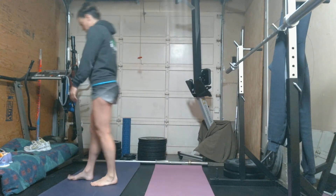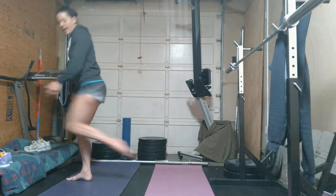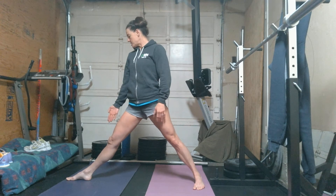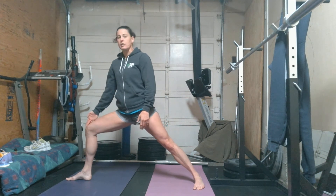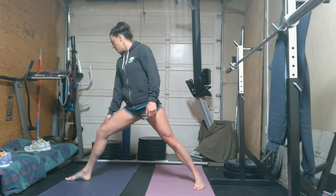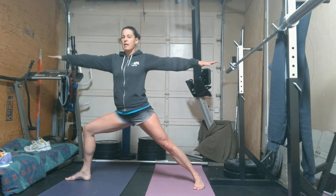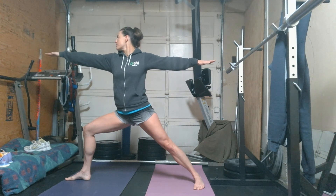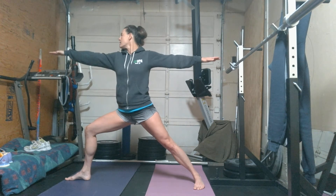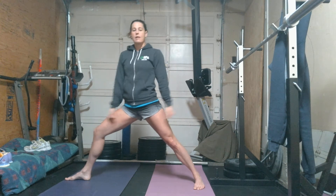Next one is warrior two. Similar to triangle, but this time you're going to step back a bigger step — the length of your leg plus some. Looking down, track that knee over your heel; it's really important you don't let it come inward. Let that kneecap come over your foot and make a 90-degree angle. Arms float out parallel, and your gaze is over your middle finger. You should feel a stretch in the groin, those large leg muscles working, and your chest and heart opening.